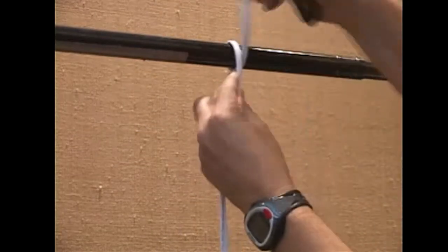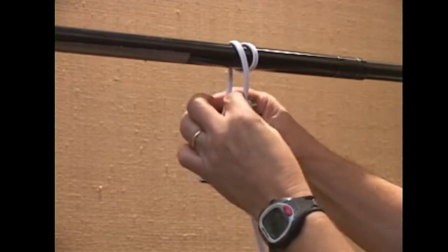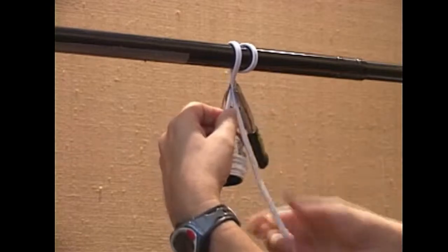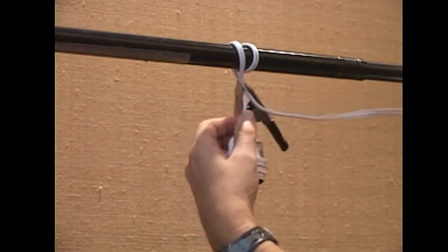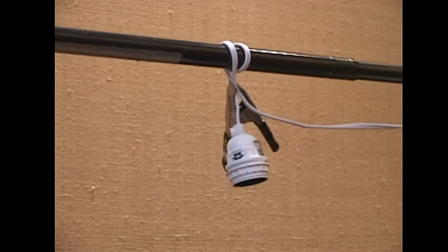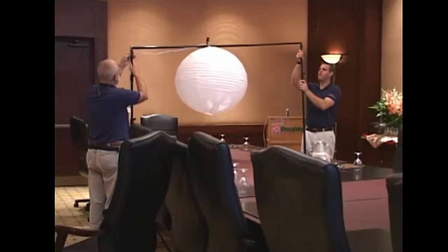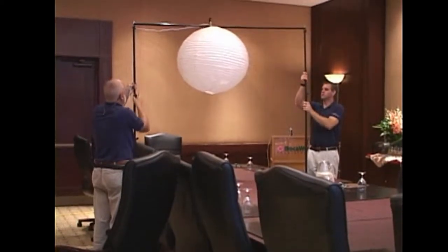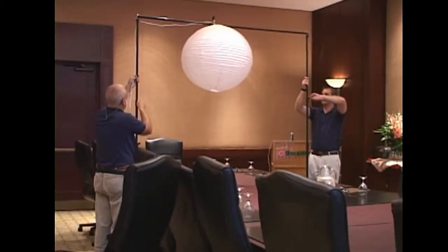Here's how we hang the Chinese lantern on the crossbar. I take it around twice — it makes it less apt to slip — and then a simple small clamp will hold it together. Then I string the wire back over the back boom. We're using a Savage background support to hang the Chinese lantern. You can support it over a boardroom table or if you have a decent boom stand that'll work as well.